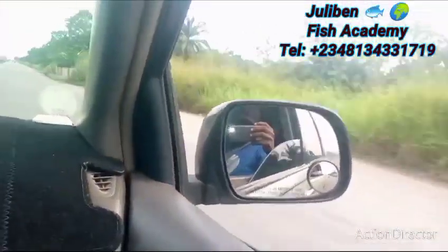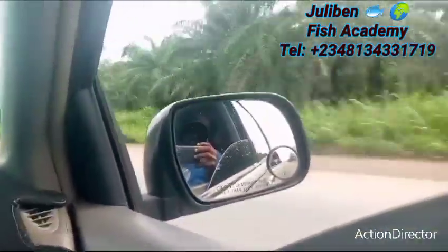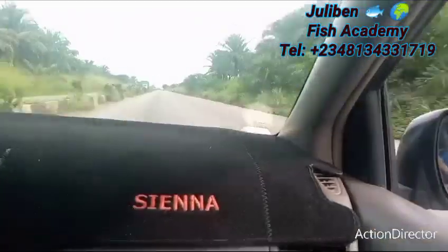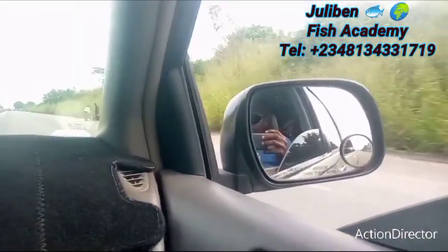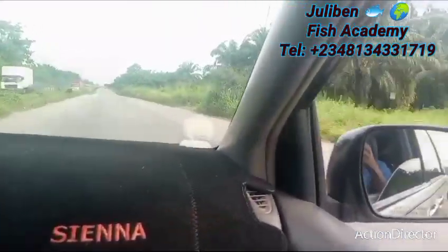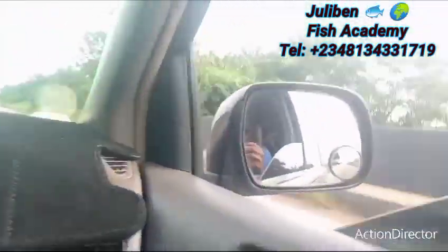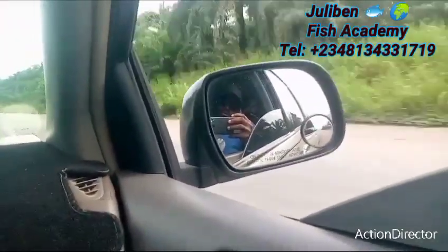Welcome, this is Julie Ben Fish Academy. I am currently traveling to a city called Moe, very close to Lagos in Ogun State. I am going there to install a farm for a client who is based in the UK. This client called me some time ago and told me he needs a farm in Nigeria — a farm he can monitor from where he is, with good record keeping, accountability, and accuracy in everything.